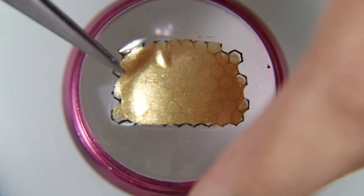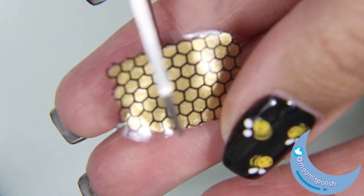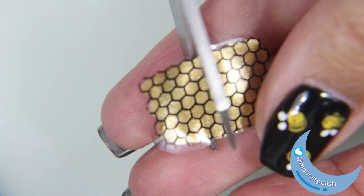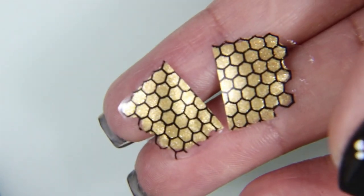While those are drying, this stamp should finally be completely dry. As you can see, it's beautiful. The lines didn't shift — I totally love it. And I'm cutting it in half because this thing is big enough to do two nails on one hand.